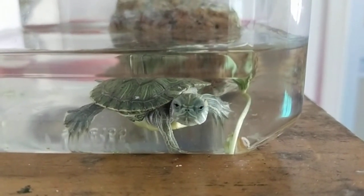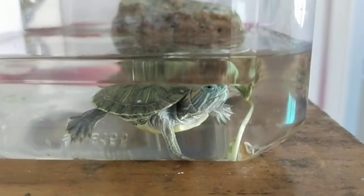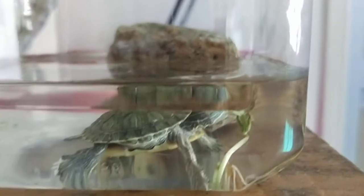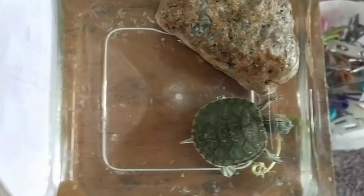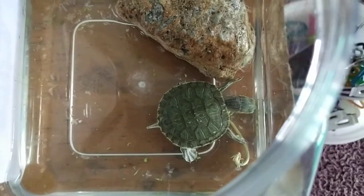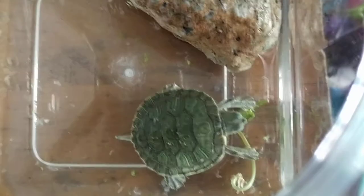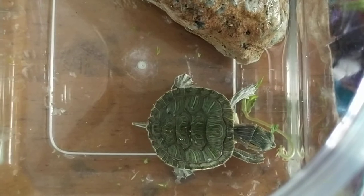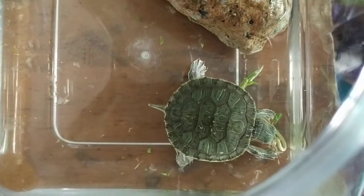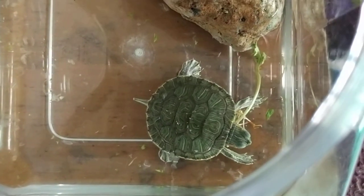Look at this beautiful creature — it is actually a terrapin, and it's feeding on the green bean seedling which I have planted. This is a close-up of the terrapin enjoying this breakfast or brunch here at 10:15 a.m. today on the 12th of October 2021. It is now eating the roots and enjoying the roots of this green bean seedling.